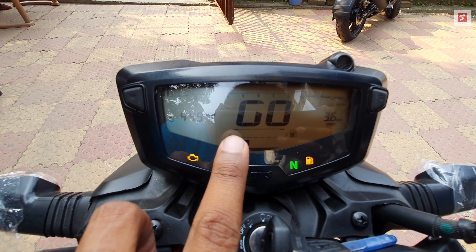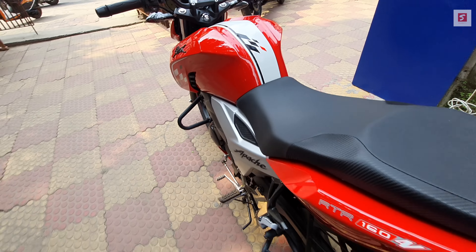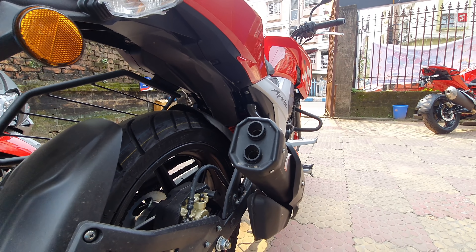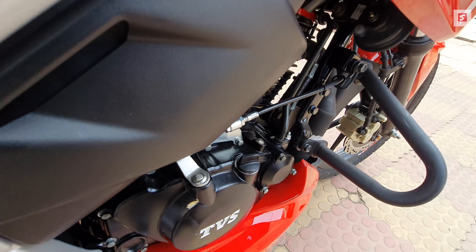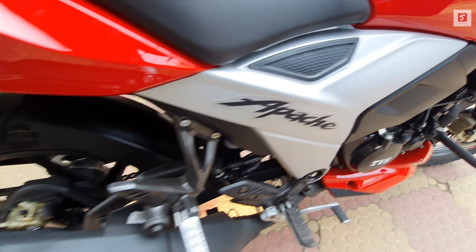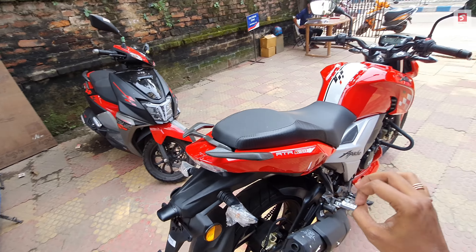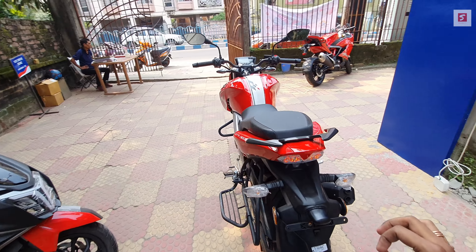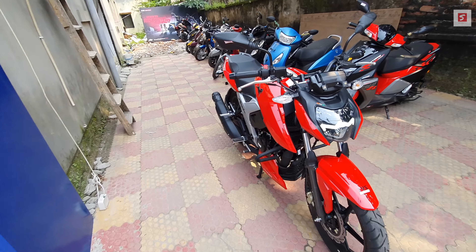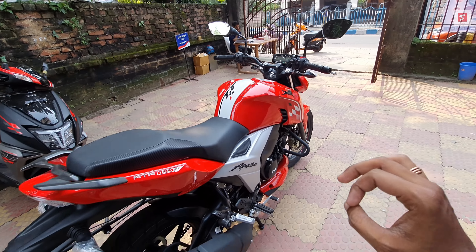There is also a service indicator and a low battery indicator. Now I will start the bike and let you hear the sound. The throttle response is very good due to the Race Tune fuel injection system — the low-to-mid range is very strong. This bike can cruise at 80 to 90 km/h without any difficulty.